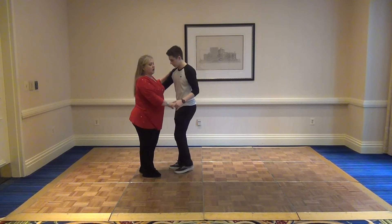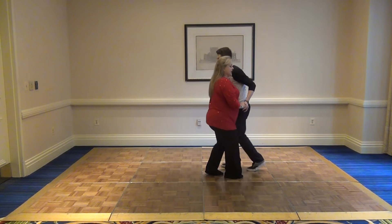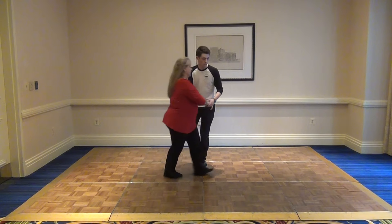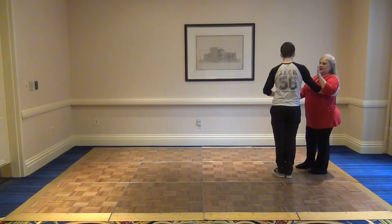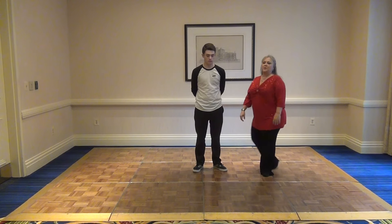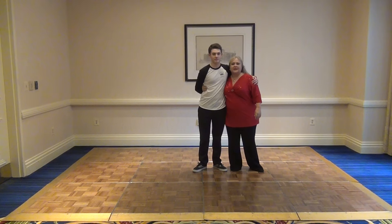We also talked about the fact that you could not let go, and that would put you back into closed position. Then you could do the left side pass enclosed and stay enclosed for five and six, and then repeat that push break closed and let her back out. That gives you just a few combinations for your basic steps — hope you enjoyed it! If you come down to North Carolina, come visit us in Raleigh.